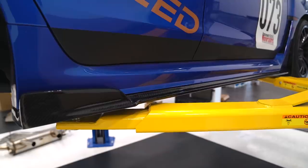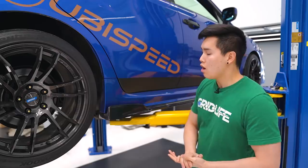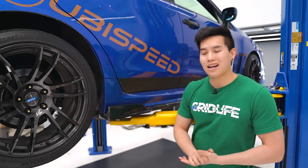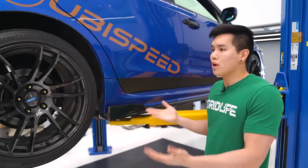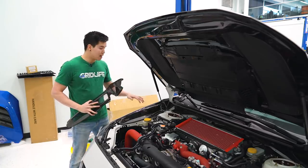Over on the sides here, we've got the OLM CSV2 style carbon fiber side skirts installed. These are quite a bit more aggressive than most others you see, especially with the winglet here, but it matches up nicely with the 57XC season 18x9.5 +38 we have here and the rest of the carbon fiber accents we have on the car.